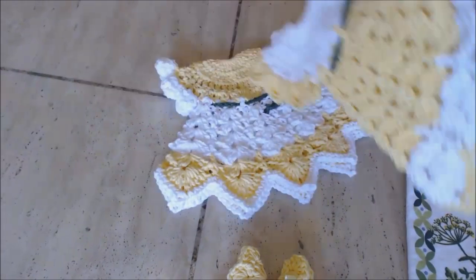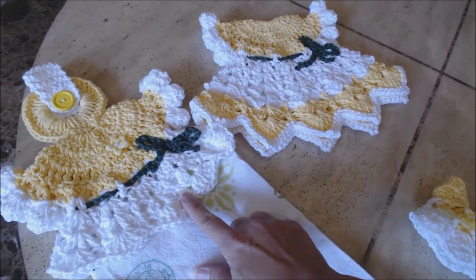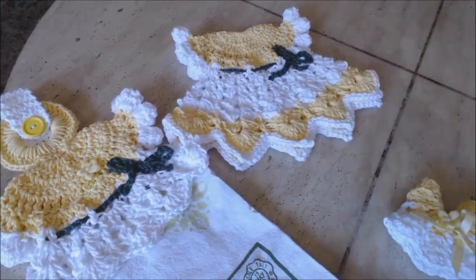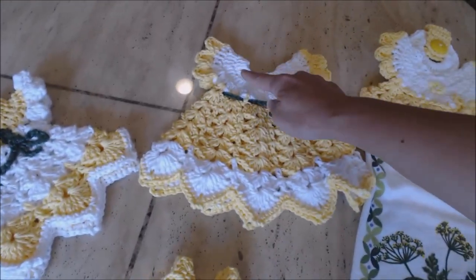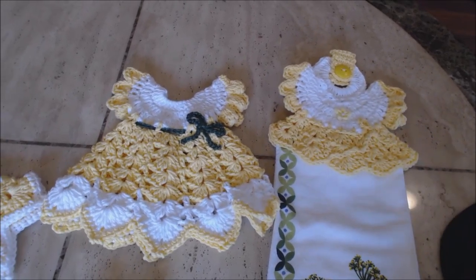Let me put them together. So these two — this potholder and this dress towel topper — both have the same upper style. And then for this one, this upper style is the same for this towel topper.